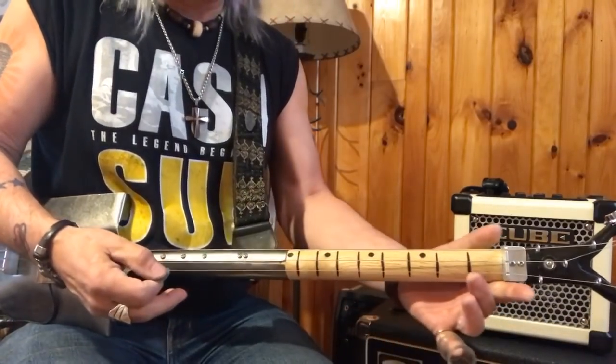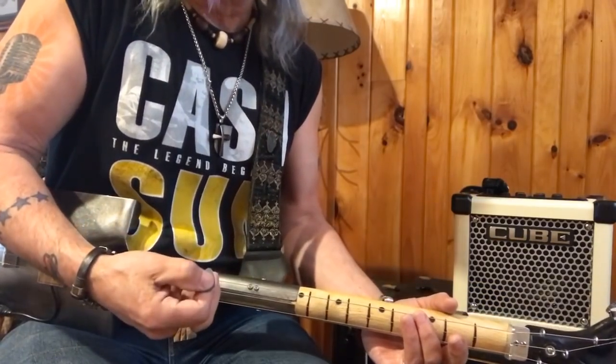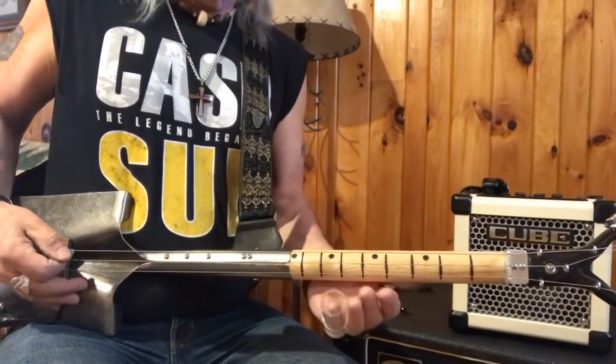You can do it on a fretless, but on this thing you can't really touch the fret, so I'm going to show you how I do that and go through it a little bit right here. So here we go.